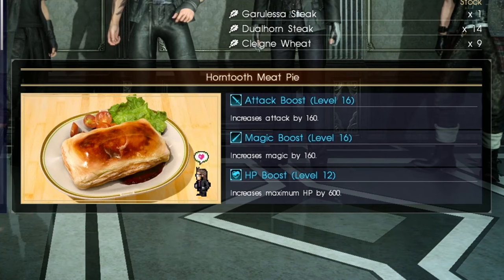For the filling, the creatures mentioned in Final Fantasy 15 are a Dual Horn and a Garrilesa, which obviously don't exist, so I've gone for beef. I tried to get some lamb's liver but couldn't find any, so I went for smoky bacon instead. For the pie filling you need: about 400 grams of diced beef, three rashers of smoky bacon, some smoked paprika, an onion, four cloves of garlic, two beef stock cubes, 250 millilitres of beer, 250 millilitres of boiled water, and about two tablespoons of plain flour.